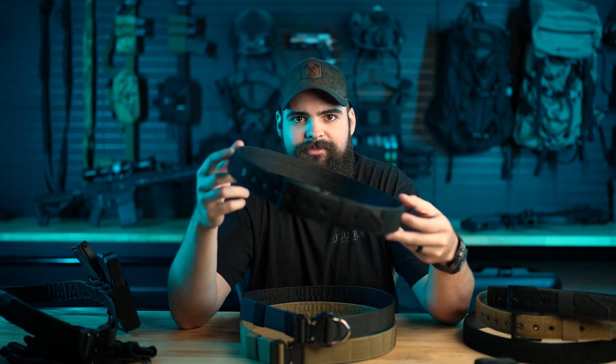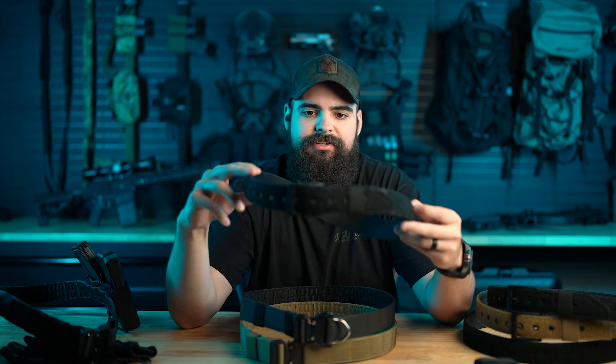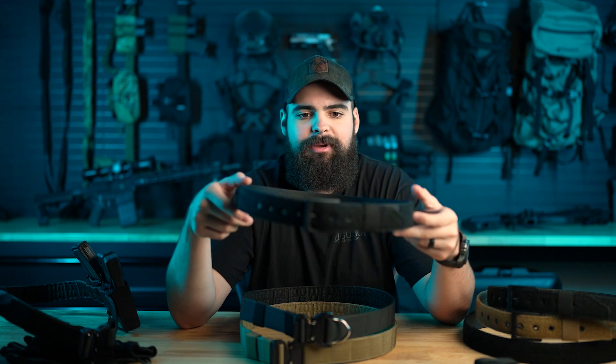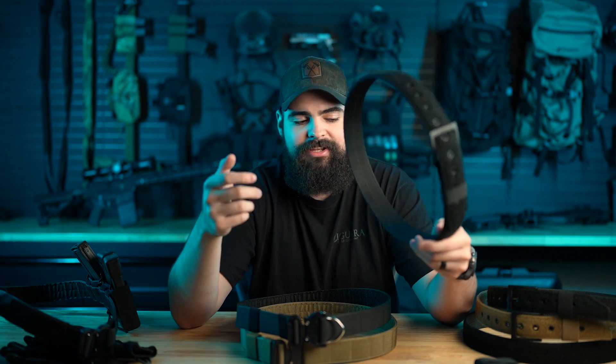If you're someone working undercover or a civilian who is everyday carrying and you like our Emissary belt, we also make the Emissary belt with Velcro all the way around. This one is two-ply, so it's a bit more rigid. It's good for carrying appendix or outside the waistband, and you're able to just throw on a Battle Wagon over it whenever you need it.